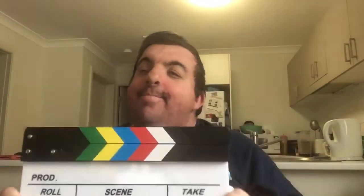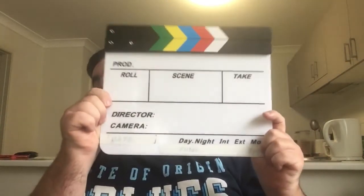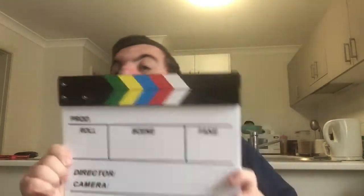It's my new clapperboard, AKA slate. Now this thing is going to help me with my videos, my longer videos, to help track the scenes and that.